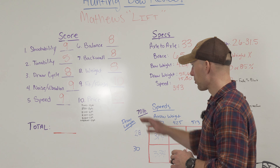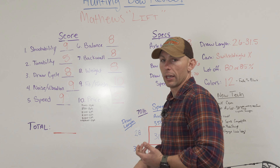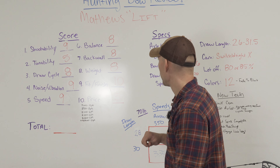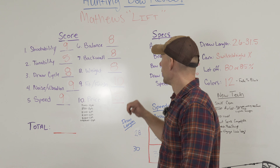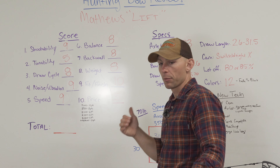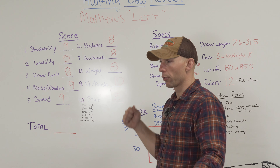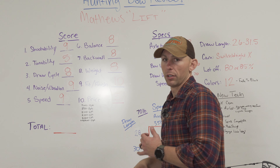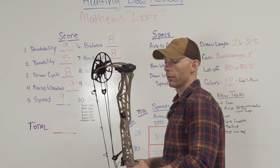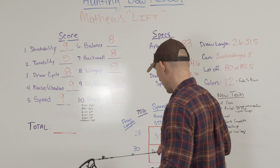That's why I gave it a nine on speed. Balance — bow balance is great in my hand. Back wall — I gave this bow an eight. It had just a little slight bit of give, just ever so slightly over what the 29 and a half had, so I docked it one point. The valley did feel better at 28 inches — I think something with that valley has to do with the difference in draw length and just getting the full rotation out of that cam. Fit and finish — I gave the bow a 10 again. These bows just look so good. I know the looks are opinionated, but this is a sweet looking bow and the finish on these bows is awesome.